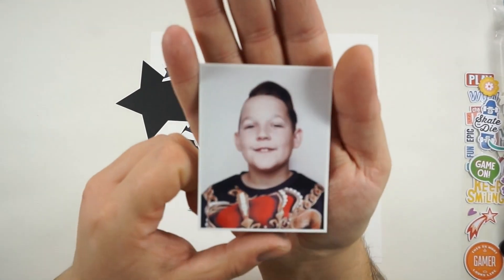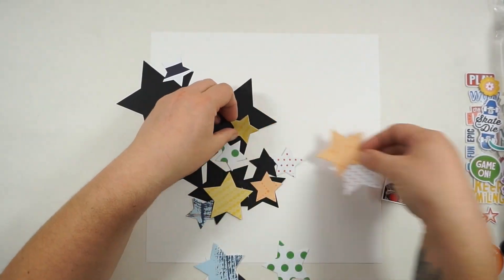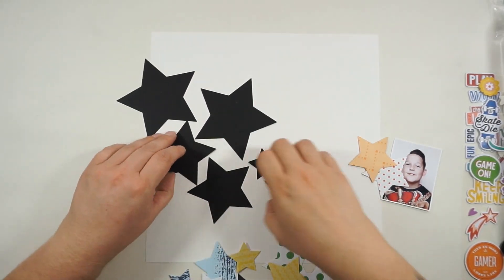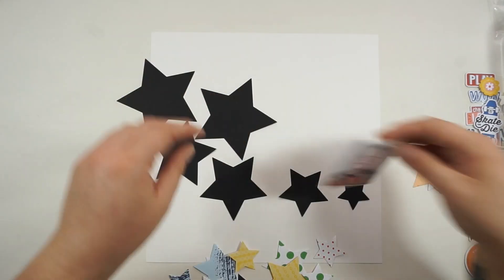Hi and hello, welcome back. Jana here with a new process video for the Hipkit Club. I am working with the August 2020 kits and today we are focusing on stitching, on layering, and on the main kit.